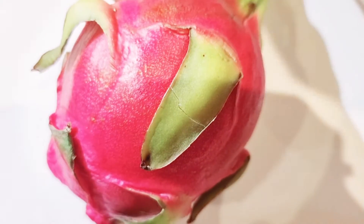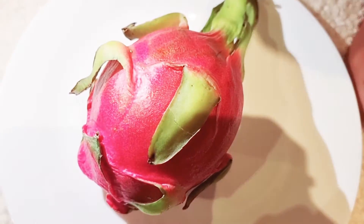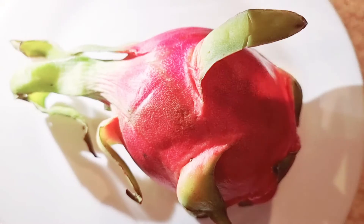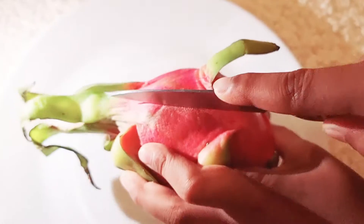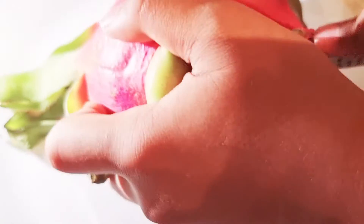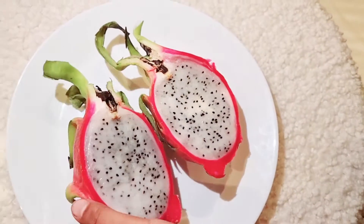The inside can only be white or red — those are the only colors. Now let's cut it. It's going to be very easy. I can see it's white — voila! Look what you have here: dragon fruit.